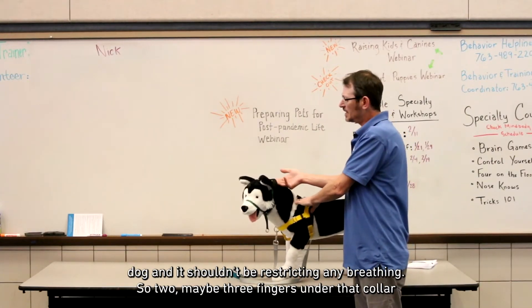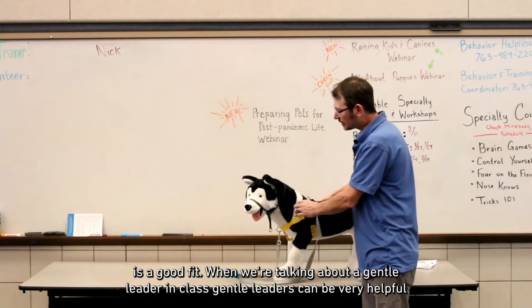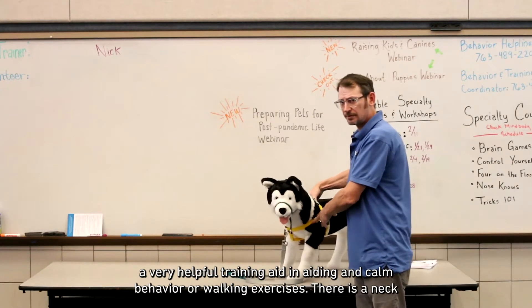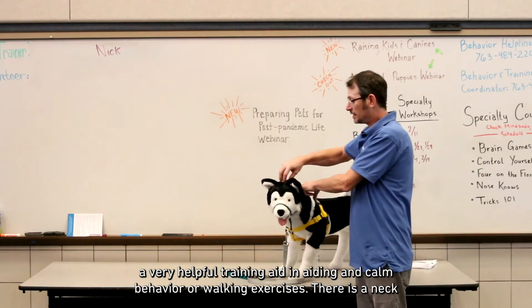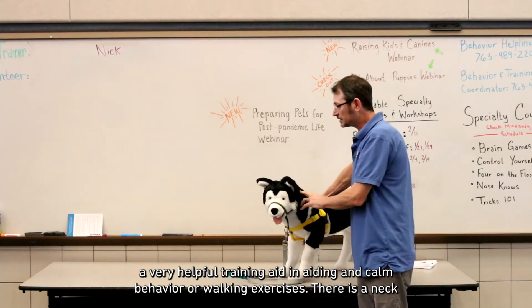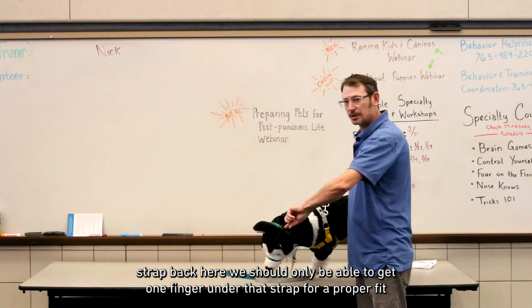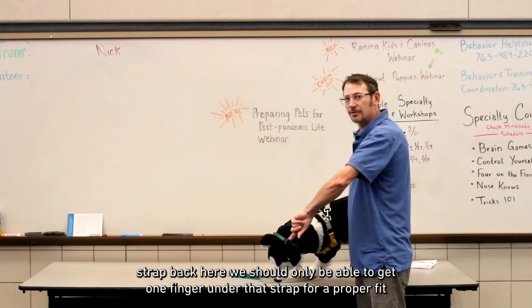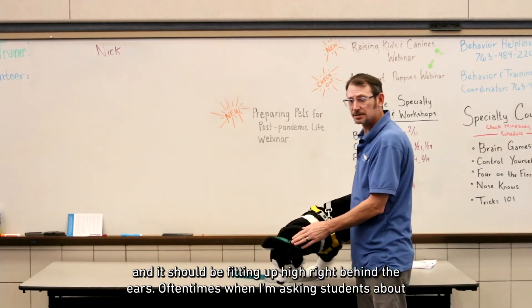Two, maybe three fingers under that collar is a good fit. When talking about a gentle leader in class, gentle leaders can be a very helpful training aid in aiding calm behavior or walking exercises. There is a neck strap back here — we should only be able to get one finger under that strap for a proper fit, and it should be fitting up high right behind the ears.